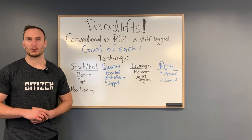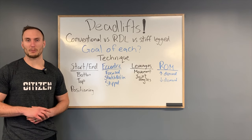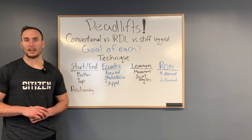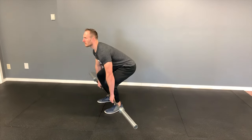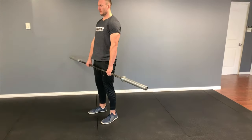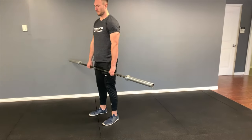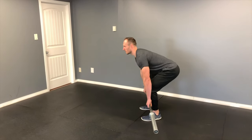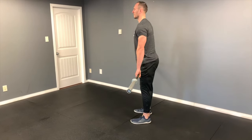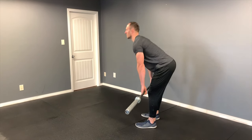Finally, range of motion. Because in the stiff-legged deadlift and the RDL there is minimal knee bend, this puts a greater demand on hip range of motion. When deadlifting, one of the things we try to minimize is the amount of motion that occurs in the lower back — usually by trying to maintain what many call a neutral spine. In order to do that, we have to be able to go through hip flexion. A stiff-legged deadlift or a Romanian deadlift taken all the way down puts a higher demand on being able to go through hip flexion without going into lumbar flexion. Those are the major components of the three variations of a deadlift.